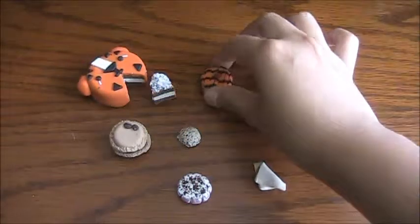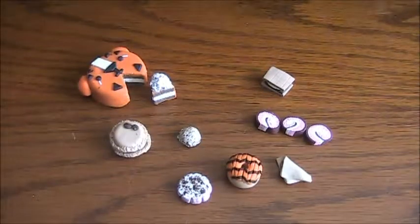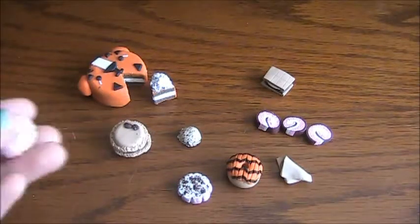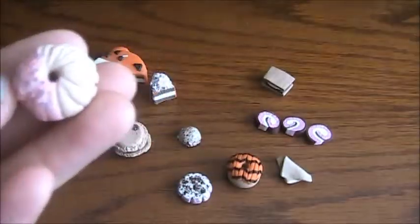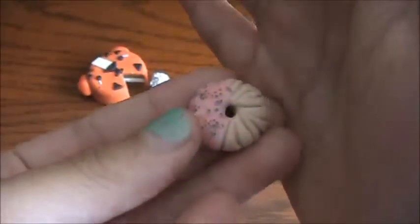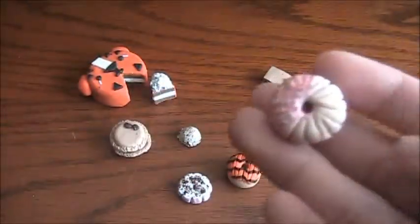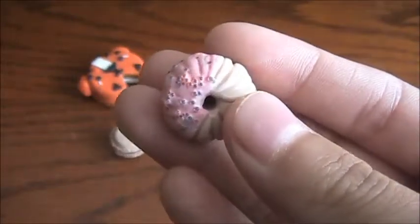If you want to copy any of the ones I've made up, just give me credit in your YouTube video. Next I have this cruller with blue and pink micro marbles. I think this is actually my first clay charm I've made.